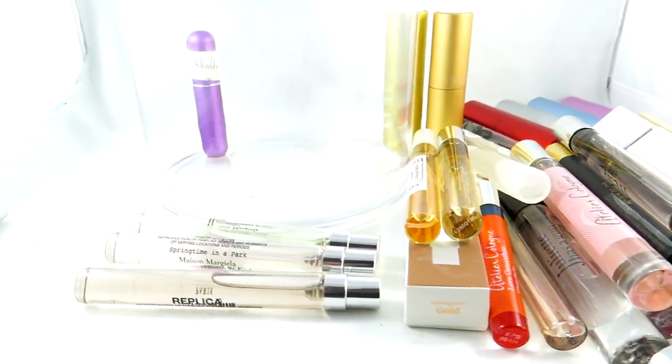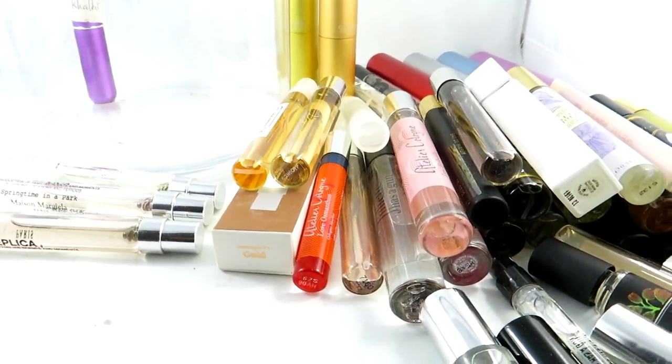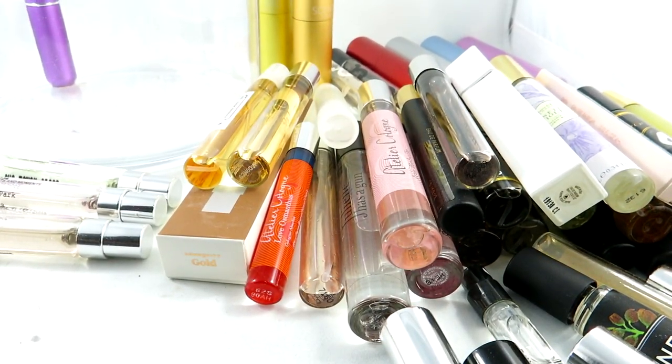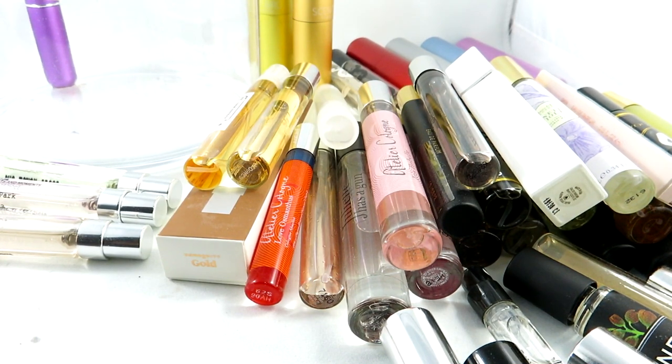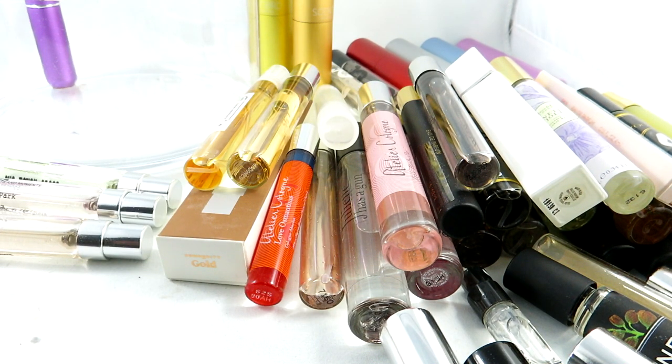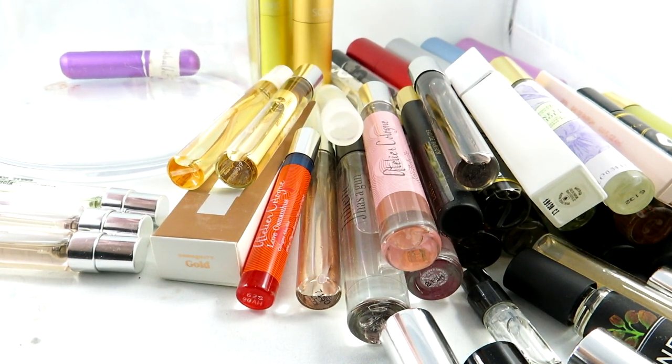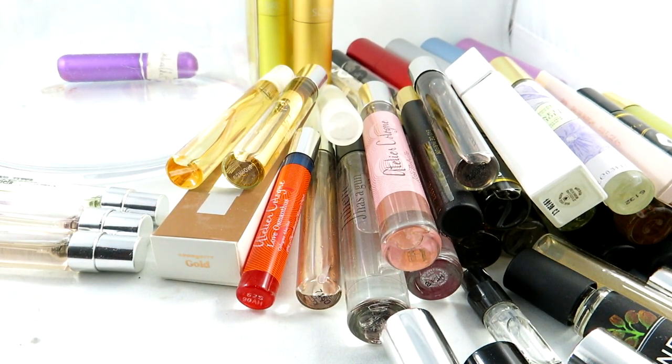So that is all my pile of travel-sized fragrances. Let me know if you like these longer videos of me just rambling on about my perfume collection. It's actually kind of fun to go through it every now and then, because once you put them somewhere you don't really use them as much. I've found that because I got this clear acrylic container, I've been reaching for them more and can see them much more easily than how I had them displayed before.